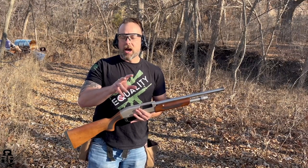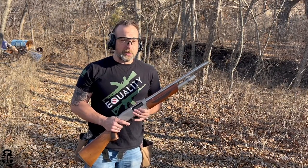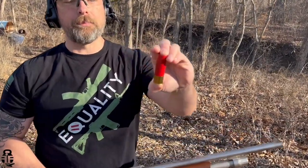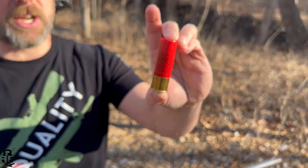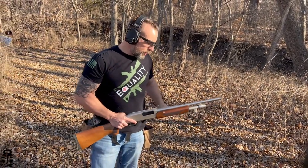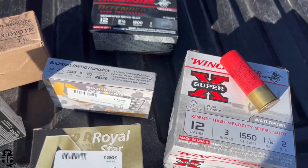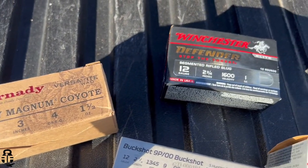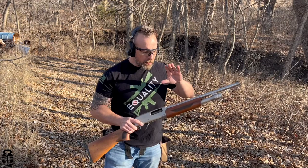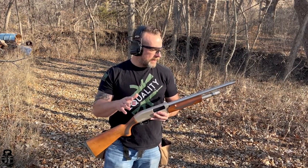I need to talk to you guys real quick about some of the comments I've gotten on this series. A lot of people have been saying that's a lot of low brass birdshot going through there — well today it is all high brass. Starting off with some two-shot steel, the type of shells I use for waterfowl hunting, so 25 of that. Then we have a mixture of buckshot and slugs — high brass — and we've got some magnum loads that we're going to try.